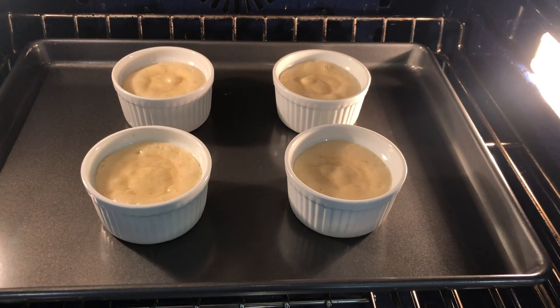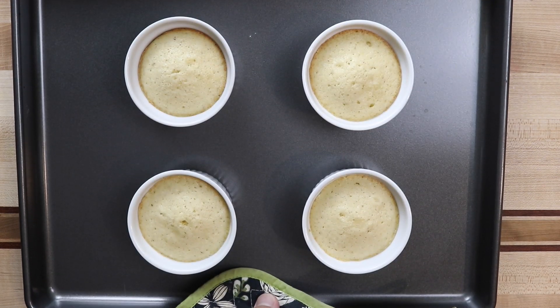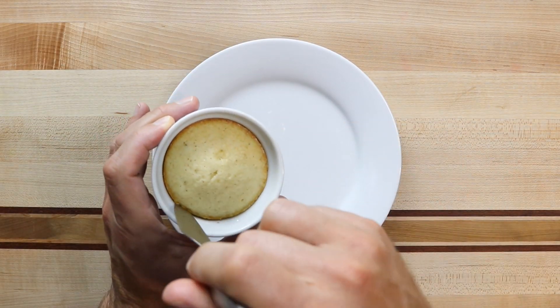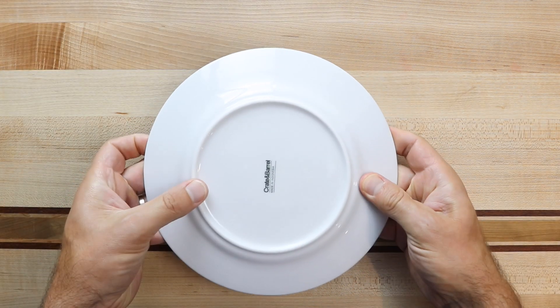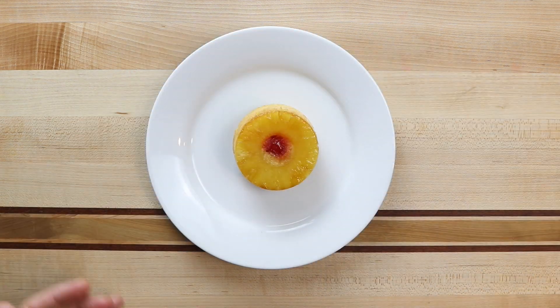We're going to put these in the oven for about 20 to 24 minutes. After the cakes are done baking, take them out of the oven and let them cool for about 10 minutes. Run a knife around the edge of each ramekin to loosen it up. Place a plate on top and then flip it over really quick. Remove the ramekin and there you have your cake.